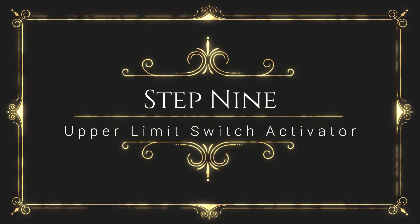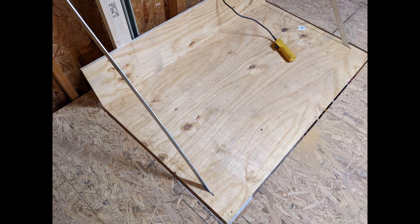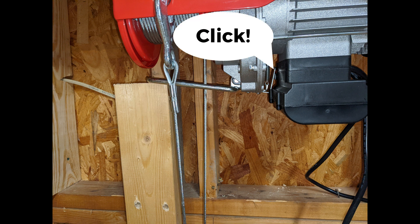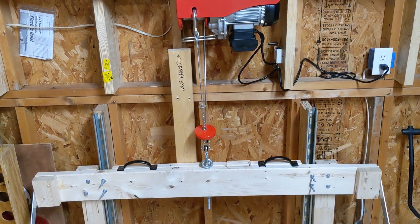Now let's install the upper limit switch activator. The hoist comes with an upper limit switch that will cut off the hoist when the limit switch lever is pressed. Bring the elevator up to your attic or loft and make sure that the floor of the elevator is perfectly level with the loft floor. Push the hoist limit switch lever until you hear a click indicating the switch is active. While it's at that point, measure the distance from the bottom of the top elevator beam to the limit switch lever — this might take two people. Cut a 2x4 that distance and attach it to the back of the top elevator beam with 2.5-inch deck screws. Test by raising the elevator and holding the up switch until the 2x4 activates the limit switch — the hoist should automatically shut off with your floor perfectly level.